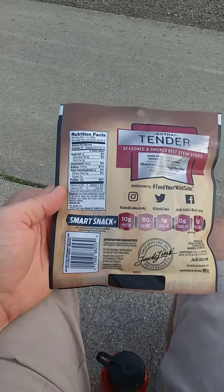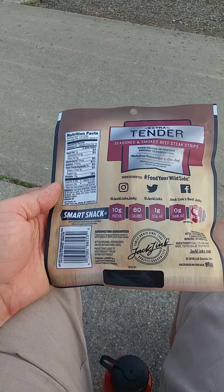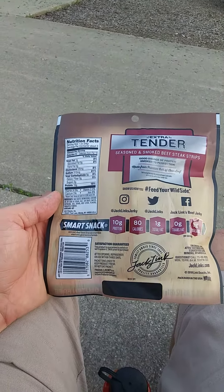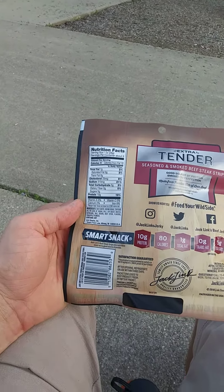There we go. Refrigerate, use within three days. I guess that's because it's going to get harder if you wait longer.